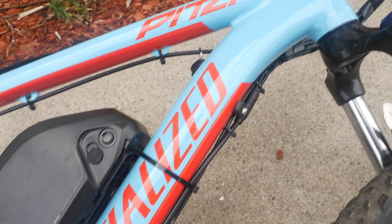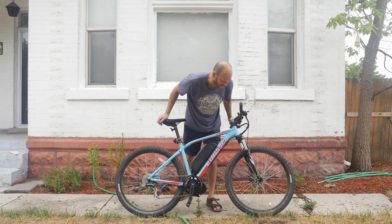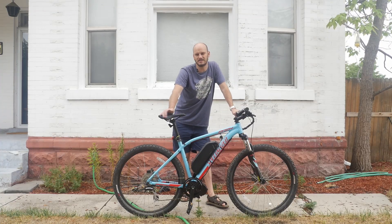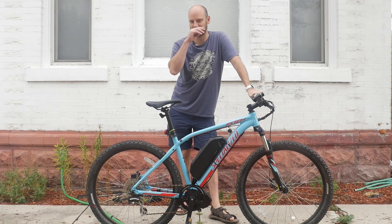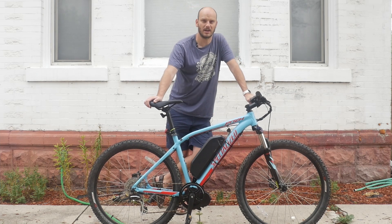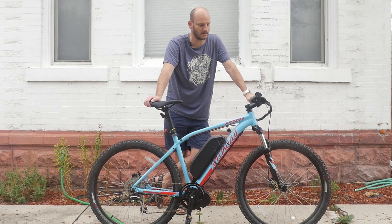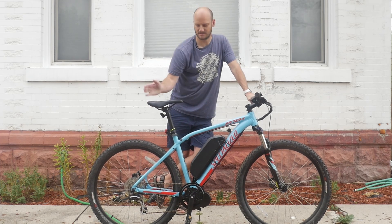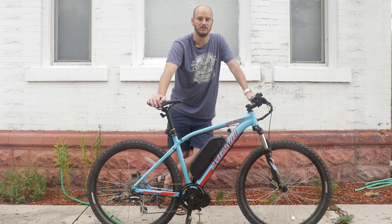This is a Specialized Pitch. This is a hardtail mountain bike. You can see it's got Suntour XCT front suspension. This is one of Specialized's more entry-level to mid-level mountain bikes, but it's a Specialized. Even their entry-level bikes are better than most people's high-end bikes. You can't go wrong with Specialized — even their lowest-end bike has quality components from soup to nuts and it's just a solid riding bike.